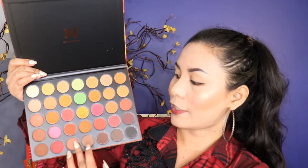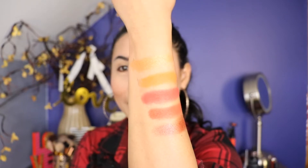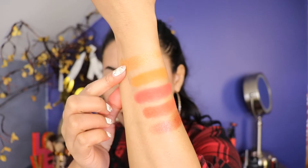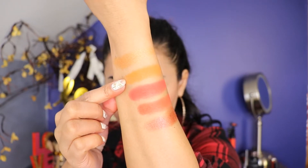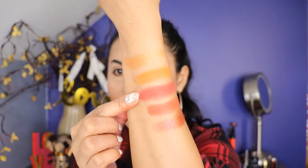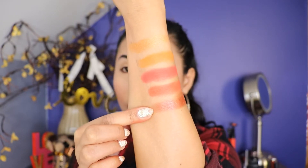So now let's move on to the third column — this shade right here, as you can see. And here's the swatch, guys. Look at that. They're so beautiful. I really love it, guys. The first shade is called Frenzy. The second shade is called Fierucious. The third shade is called Red Alert. The fourth shade is called Ignition. And the last shade is called Combust.